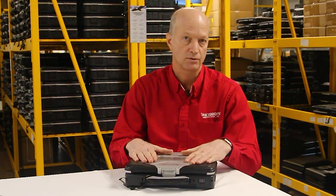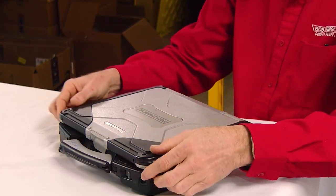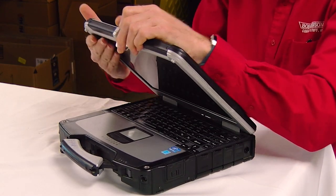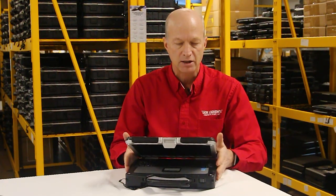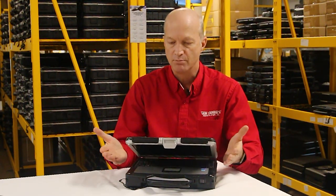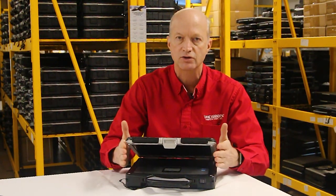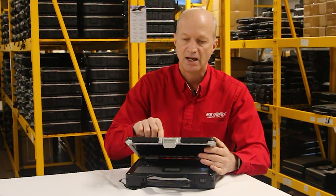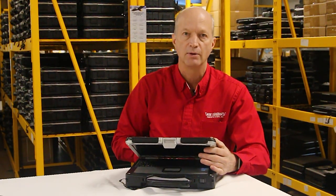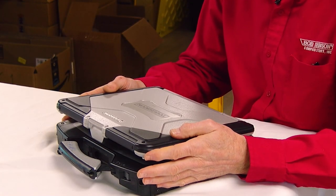The number one issue on the technical side: if you're going to install a webcam, replace the screen, or do anything involving the screen, you absolutely must unplug the machine, absolutely must remove the battery, and then power it on to make sure all the capacitors are completely drained. If you don't, nine times out of ten you will short out your motherboard, and you'll have to replace the system board to get it working again.